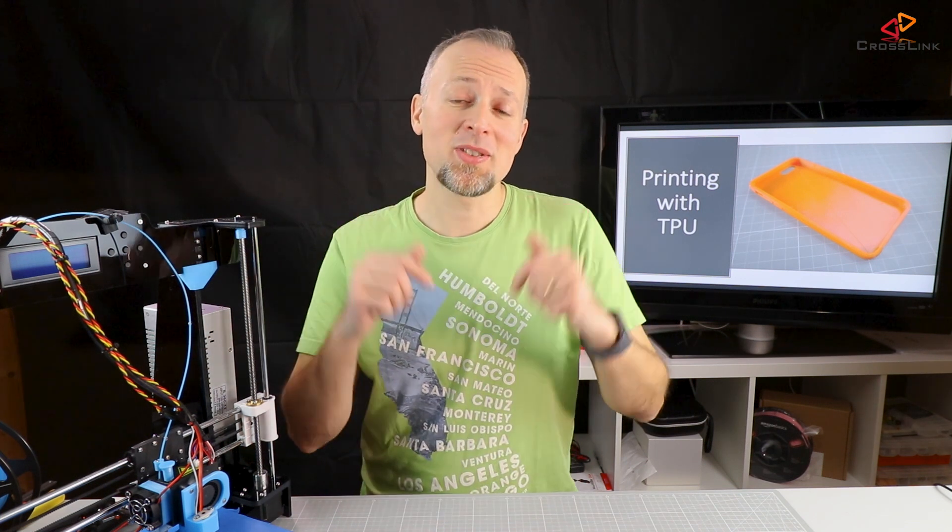Hello, my name is Daniel. Welcome to the Crosslink channel. I would like to help you being more successful with 3D printing. And if you're new to this channel, please consider subscribing.